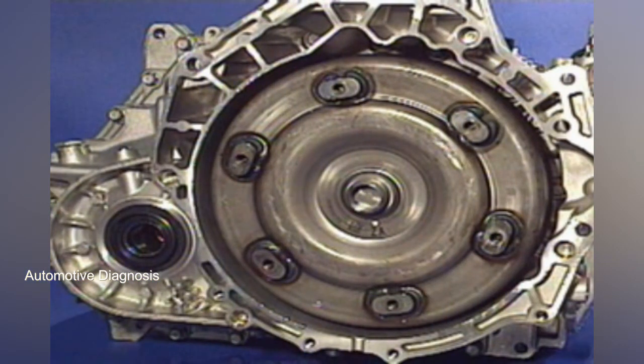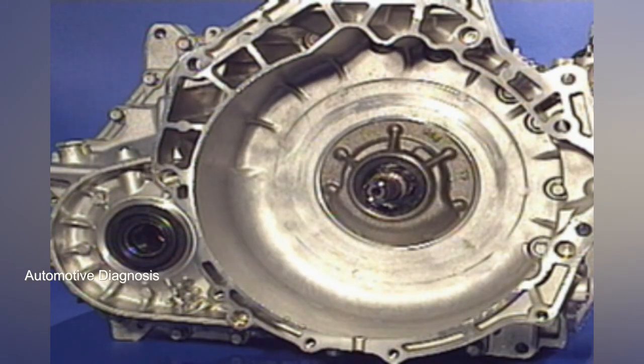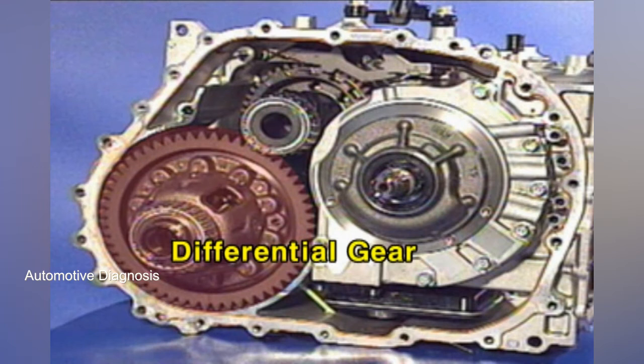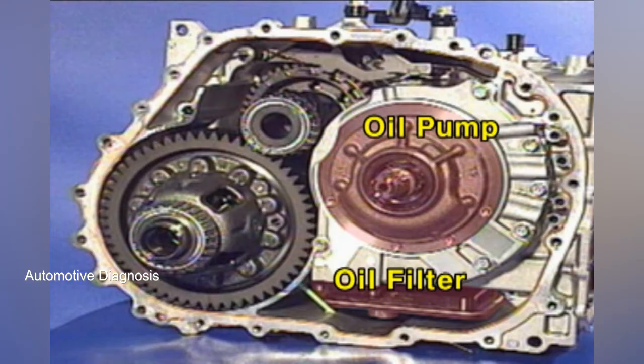Once the torque converter and the housing for the torque converter are detached, the 4-pinion differential gear is shown. Also shown are the oil filter and the integrated oil pump.